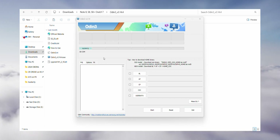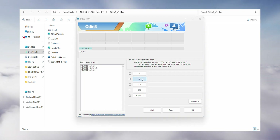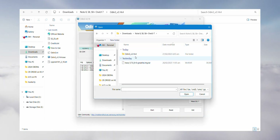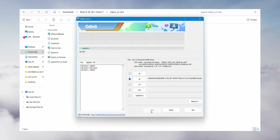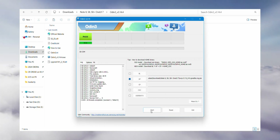Once you have everything ready, launch Odin and check for a blue highlighted COM port — if you see it, you're good to go. Head to the Options menu, disable Auto Restart, then click on AP and load the TWRP file you just downloaded. Hit Start, let it process, and step one is complete.